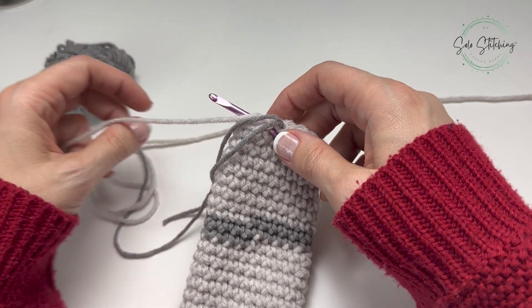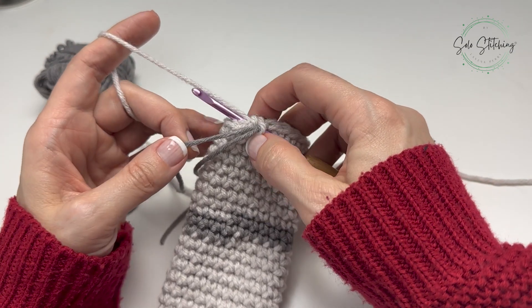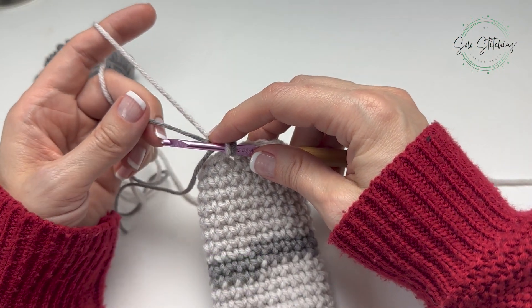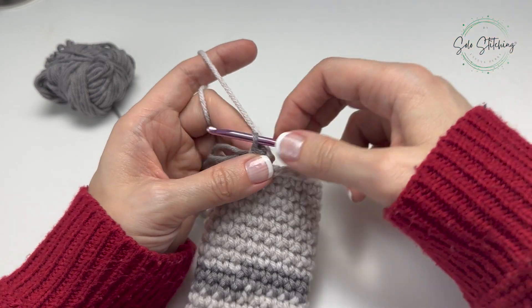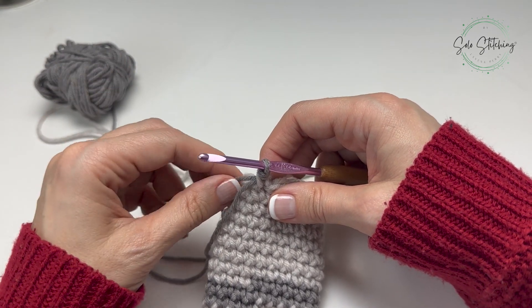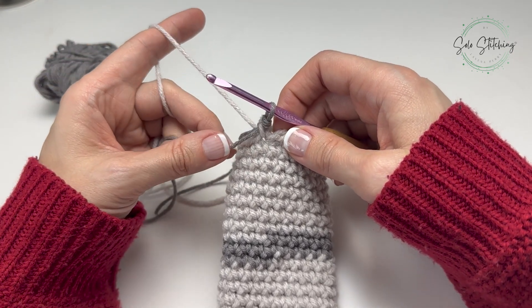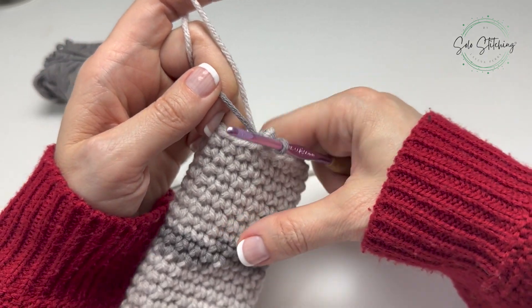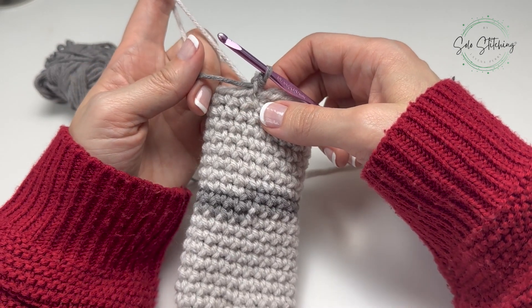To do that we're going to be working with both strands of yarn. Once we've inserted into the loop we're going to pull up a loop with color one, then yarn over with color two and pull through to complete the single crochet. I'm just going to tighten all of this down since that was our first stitch - that gets a little crazy. Make sure you have the right strand and just tuck the tail strand inside so it's out of your way. You can crochet over that, tie it in, or wait till the end.